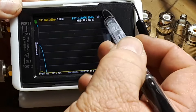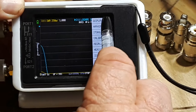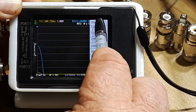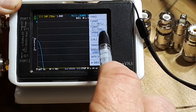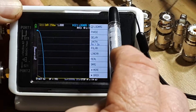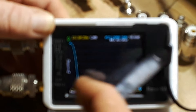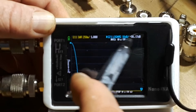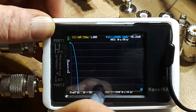For S21, which is our insertion loss, we need to go to Display, Trace, Trace One, Format, S21 through Log Mag. There we go. Now over here we have our loss in log magnitude, and that's the blue line.